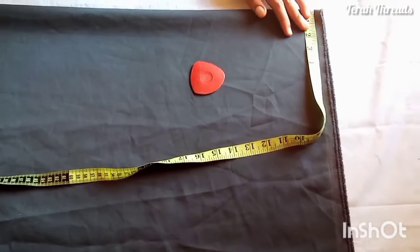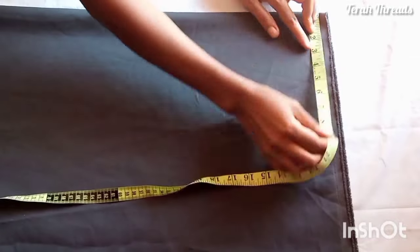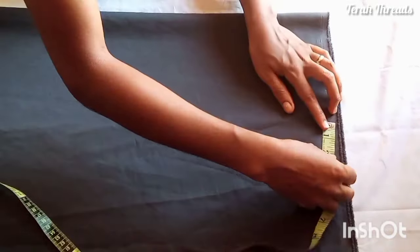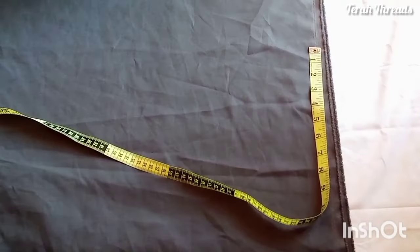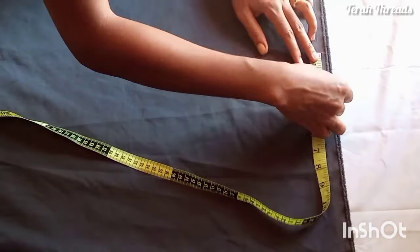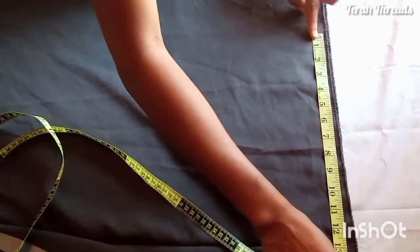I'll be using this ash color fabric — please pardon me, it's not well ironed. The neck width is three inches, then the shoulder measurement is seven and a half inches. From the shoulder we'll go ahead and measure the length of the sleeve.